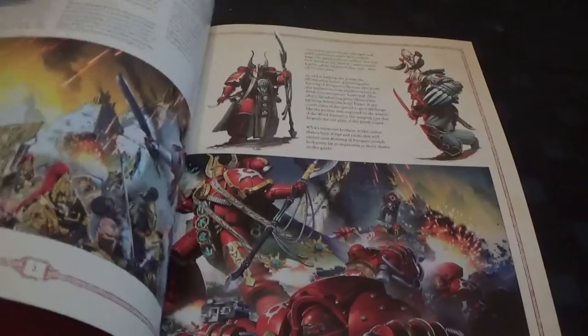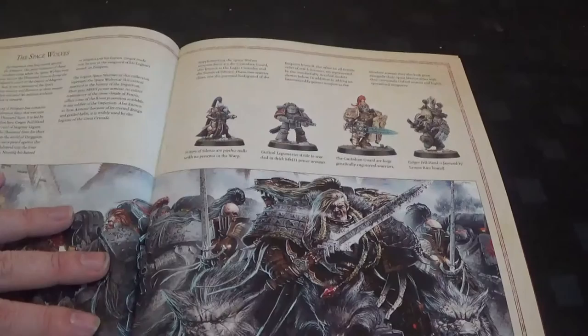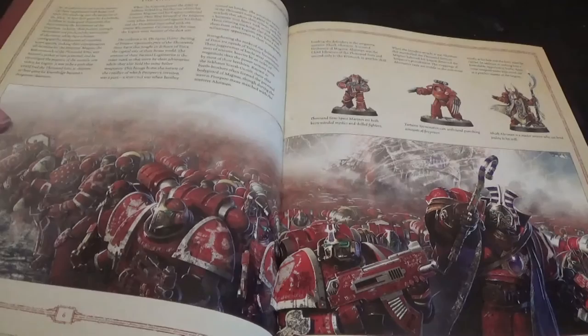We have a little bit of blurb about Prospero - it's all stuff that's actually in the Prospero book really. Then there's a little bit about Space Wolves and you can see some of the models there. And then we've got the Thousand Sons, and you can see some of the models with various kinds of armour they've got on. It's pretty cool.